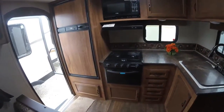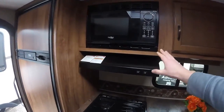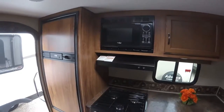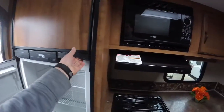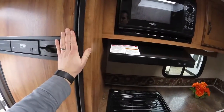You'll also notice it comes with a stove and an oven. It comes with a power range hood, which vents right to the exterior. It comes with a microwave built in and a 6.3 cubic foot Norcold gas-electric refrigerator. Lots of space here for traveling with the necessary foods.